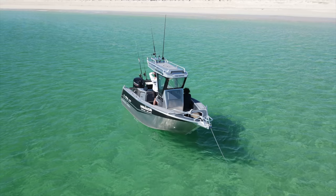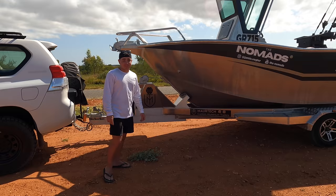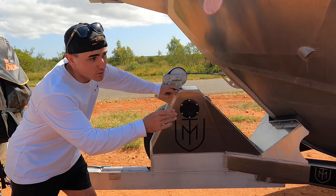This boat has a 4mm alloy hull, completely sealed foam-filled deck, and extremely high sides at 700mm. Paired with 140 litres of onboard fuel, it makes this boat extremely seaworthy and extremely capable. So I'm going to firstly start off with the trailer because the More Tech trailers are probably one of the best trailers in the business and I'll show you why.